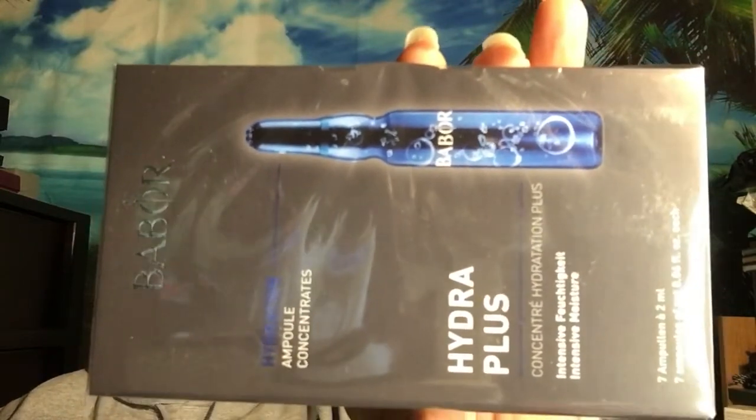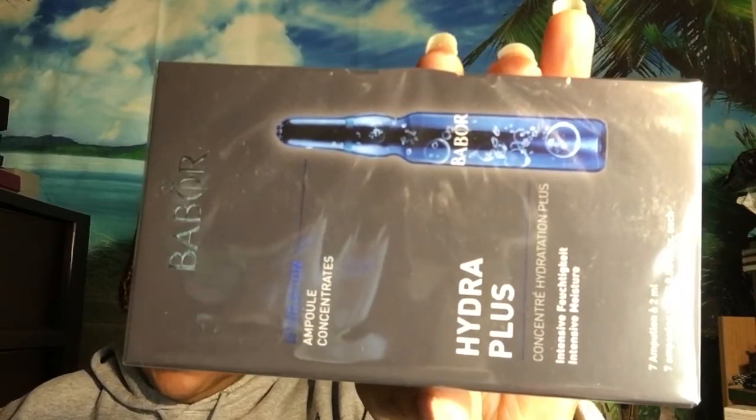The last item is the Babor Hydra Plus Ample Concentrate. You get seven 2ml capsules to try and the full size is $29.99. I love ampoules — after you wash your face and tone, you put the ampoule in your hand and press it into your face, making sure to cover all areas, then follow with your serum and moisturizer. I really like these.